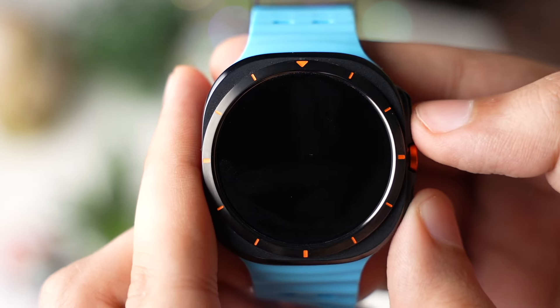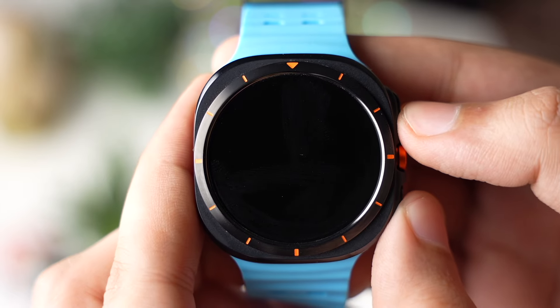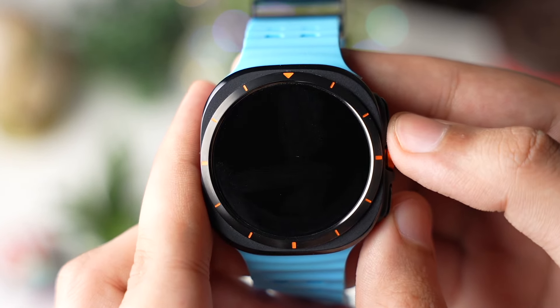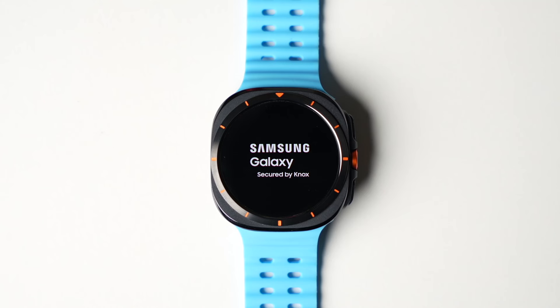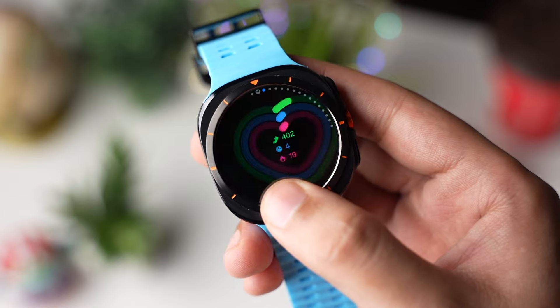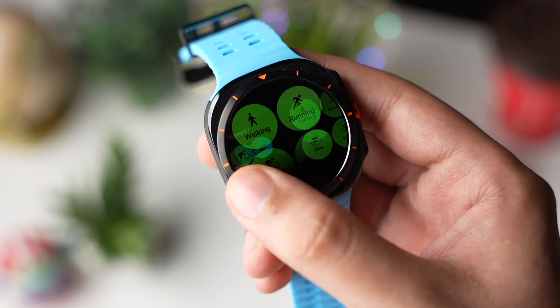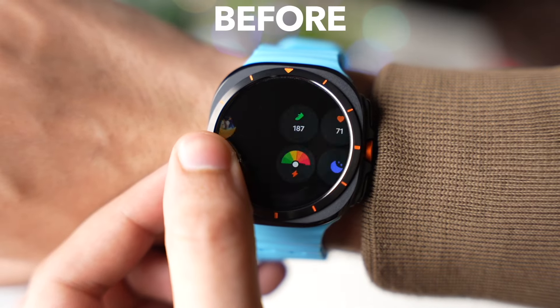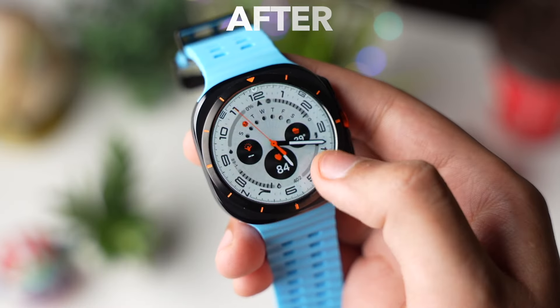Wait for some time till the watch boots up and all the apps are optimized. Now you are good to go. The watch has booted up and you can see that the animations are once again smooth — they are not choppy. And this will also improve battery life on my Galaxy Watch Ultra.